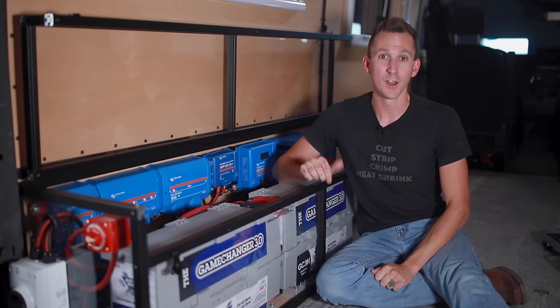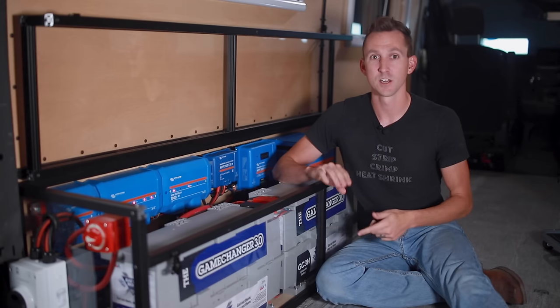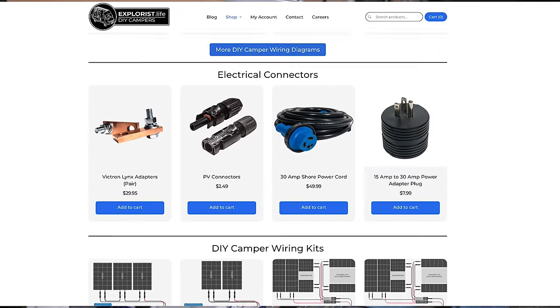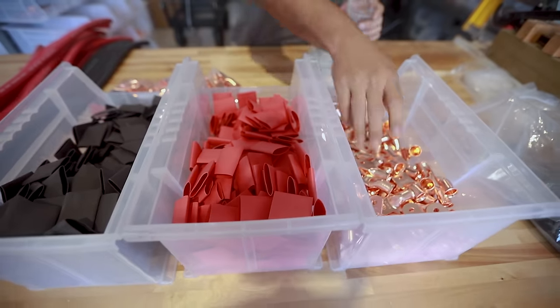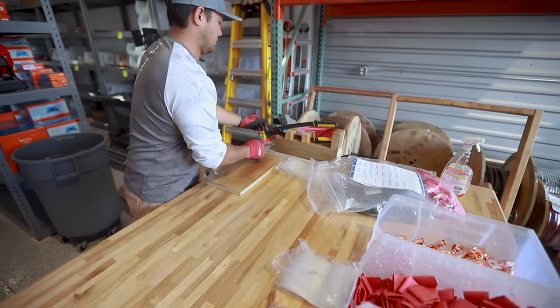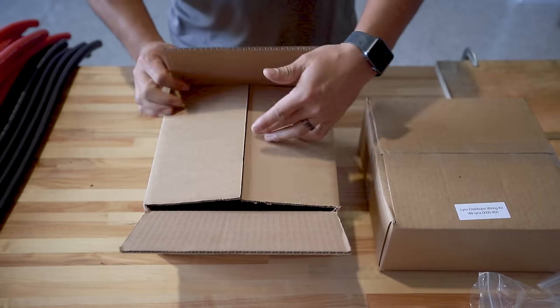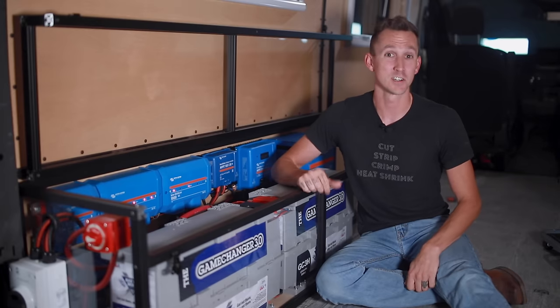Two things before we get started. First, there are a ton of resources that accompany this video like wiring diagrams, parts lists, plans, 3D models, and all kinds of other fun stuff — check out the video description. Secondly, this video kicks off the expansion of shop.explorers.life. We've brought parts in-house for quality control, covering systems for larger, smaller, and 30/50 amp OEM RVs. Now enough with the sales pitch — let's get started.